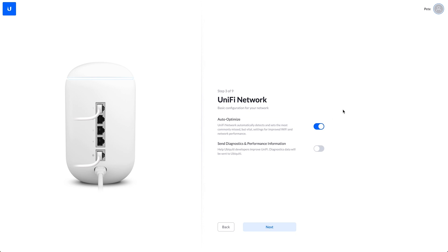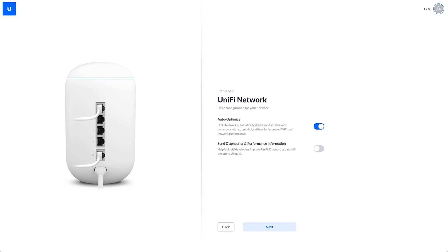Step three is auto-optimized, which will basically use the best settings available it can find for your wireless networks at home. It will basically scan to see what your neighbours are using, what you're already using around your network. And then last is just to send diagnostic information. There was a bit of an issue with UniFi and devices sending data to places they shouldn't without your permission, and it's good to see they've now given you an option to choose that or not.